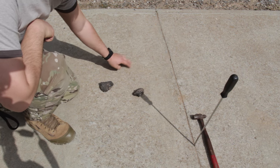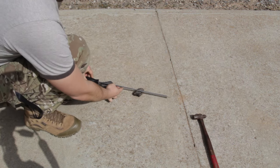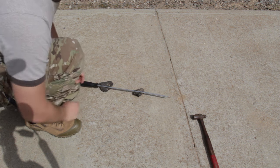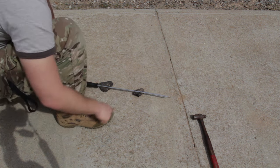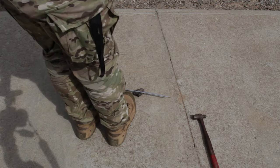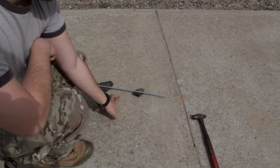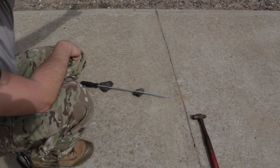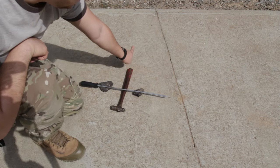If you want to get a more accurate north, you get a straight object like this and then you stand in front of it matching up to this line. Whenever you actually stand in front like this, that's your north — you can visually see your north going that way.